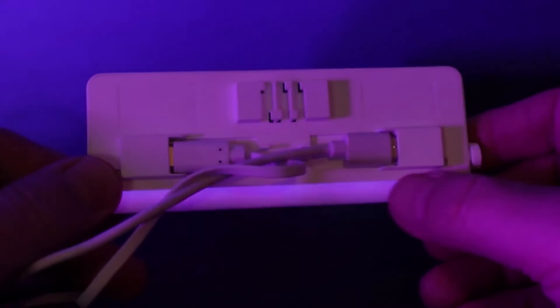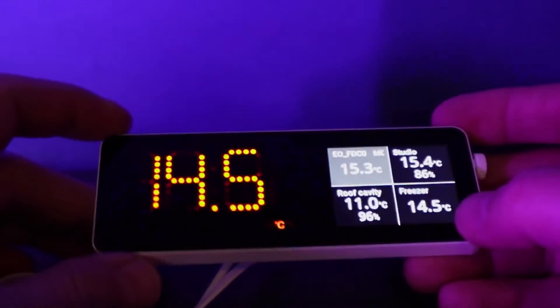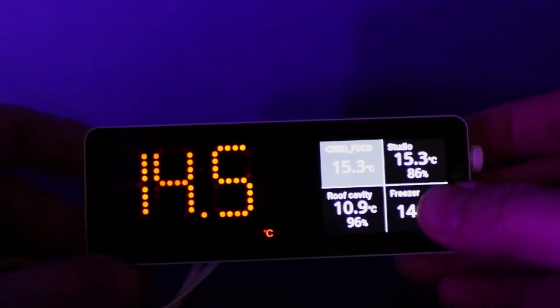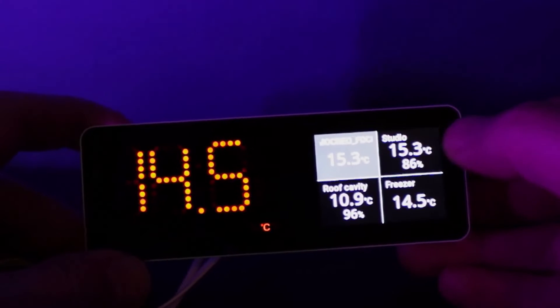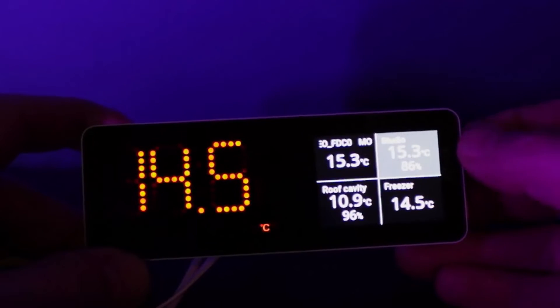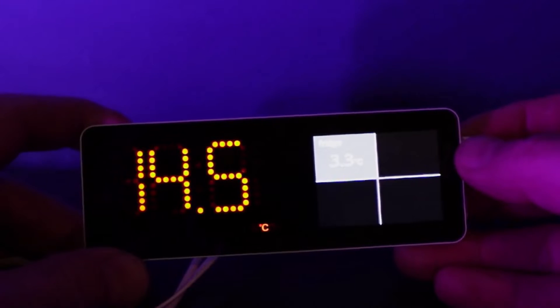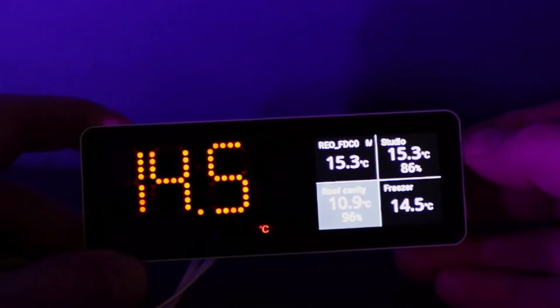It's got this little blue light at the back, which I think flashes to tell you a couple of messages about what's going on. If we look at the screen, we've got this one really big yellow clear display. At the moment, as you can see, I've got five different temperatures being displayed here — my fridge, the freezer which is now out of there (that's why it's gone so high), and the roof cavity.